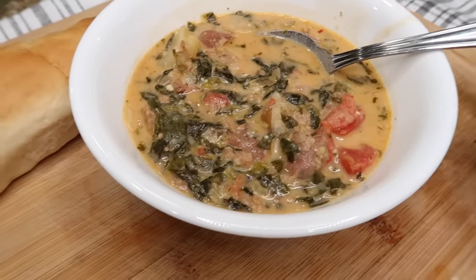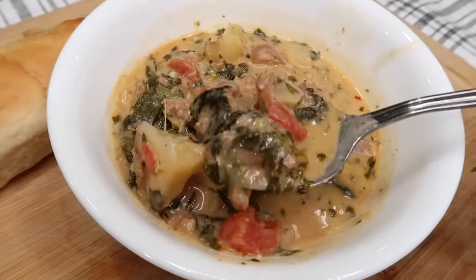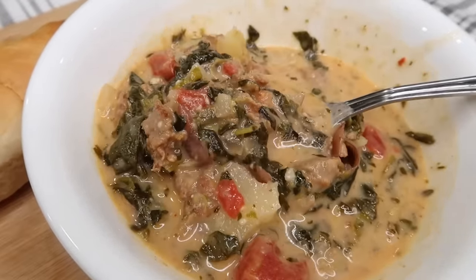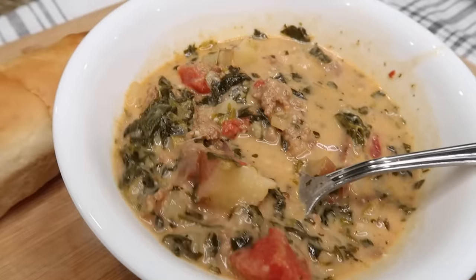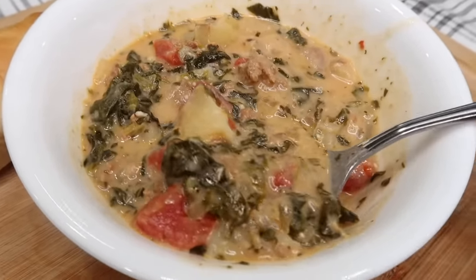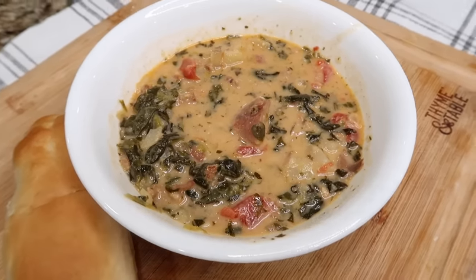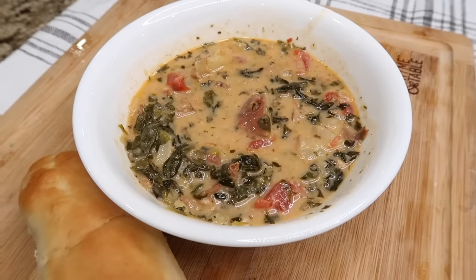This is creamy potato Italian sausage soup, and this is a hit — this is going in rotation. The flavor is amazing. If you make something similar to this, let me know what you use. I still have some big chunks of potato and small chunks of potato, and that spinach is so good. I have a bread stick I made earlier and that's what we're having with this soup. Next up is roasted parsnip and pear soup.